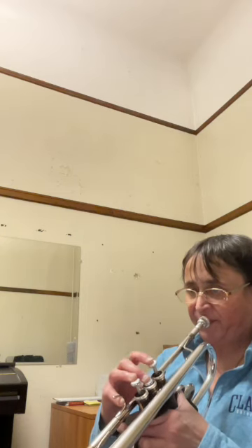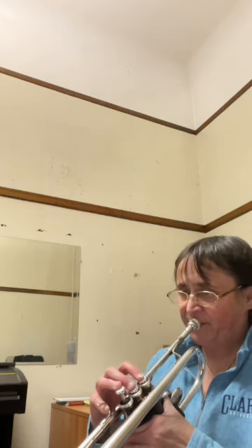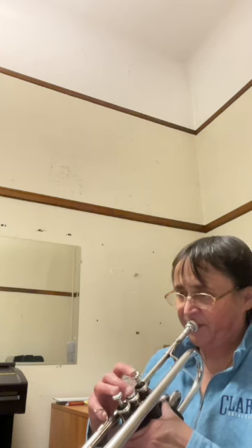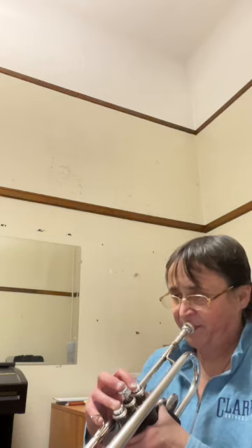Hi, I'm Amy Dunker at Clark University. Welcome to Trumpet Quick Lessons. This is Studies in Maloria's Etudes, Level 1, Number 54.